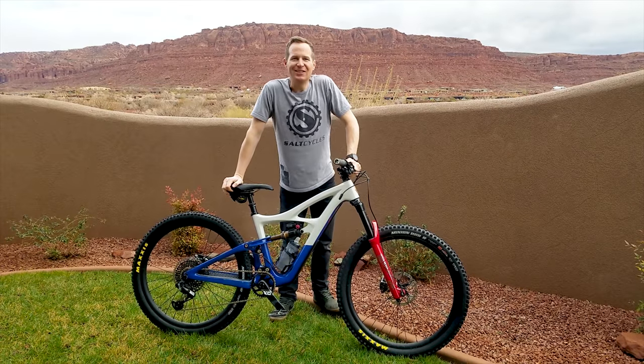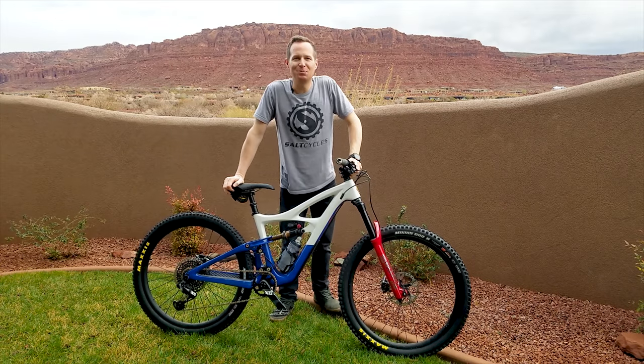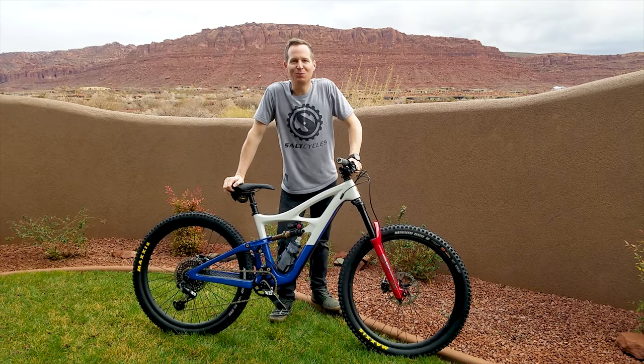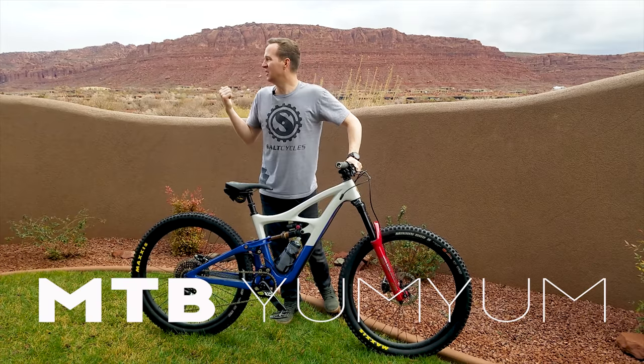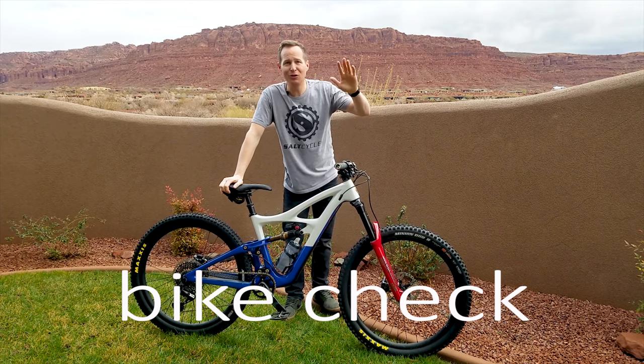A bit of a bust down here in St. George — it's usually sunny skies and dry trails but we caught a big old rainstorm. So we did some skiing in Cedar City, just about an hour north of here, and that was good. Now I'm going to do a bike check because the trails are all sloppy.